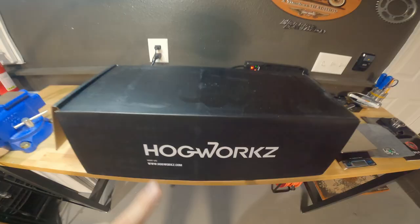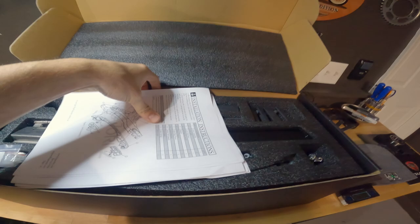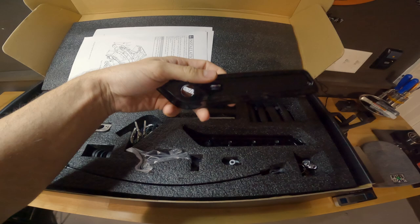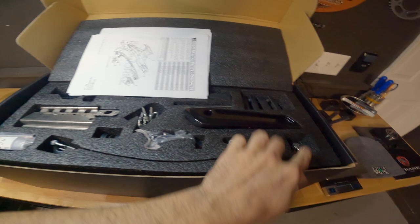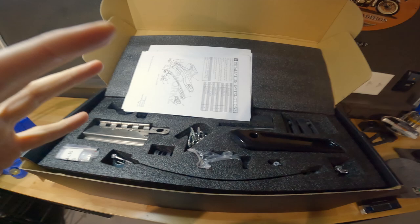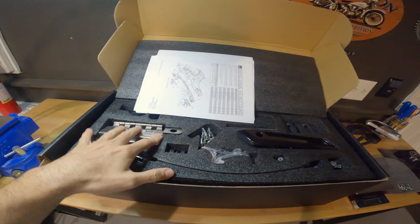I also want to give a special shout out to Hogworx for hooking me up with this saddlebag hardware kit. I opted to get the one in black. This kit comes with everything you need for your new saddlebags — the brackets, latches, keys, cables, and even the side mounting latch covers, all in black. You can also get these in chrome if you have a chrome build. This is what we're going to be using on our new bags. I would highly recommend this kit from Hogworx if you're purchasing new bags — I'll include links in the description below.